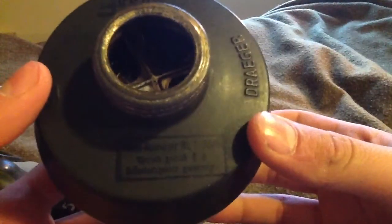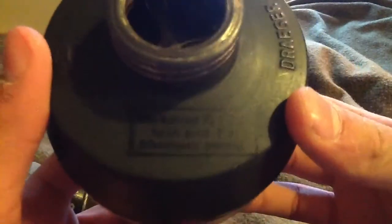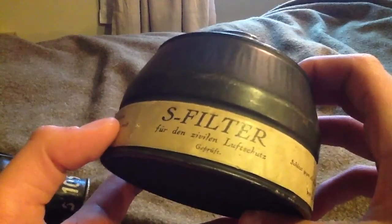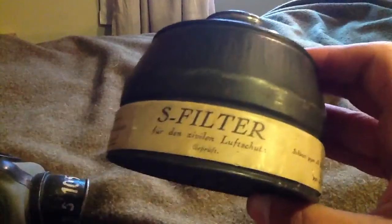The filter from the mask is Draeger, of course, and there might be a date on it. There's also an 'F' or maybe a number. On the paper band it says 'S-filter,' meaning it's for civil masks basically.